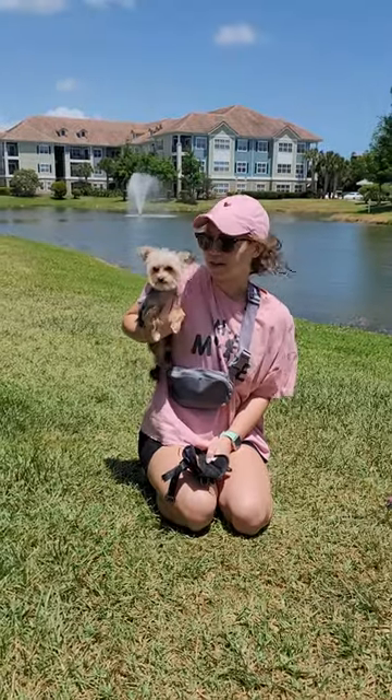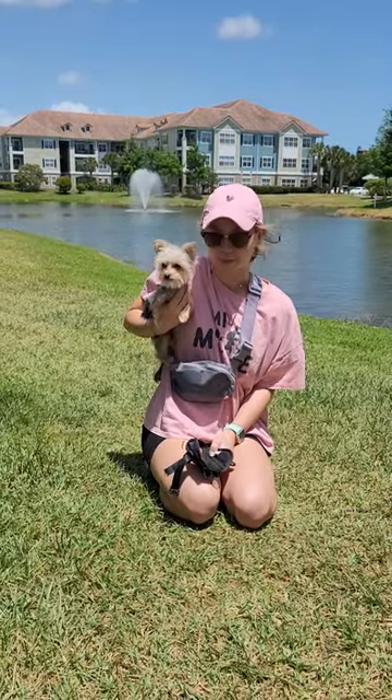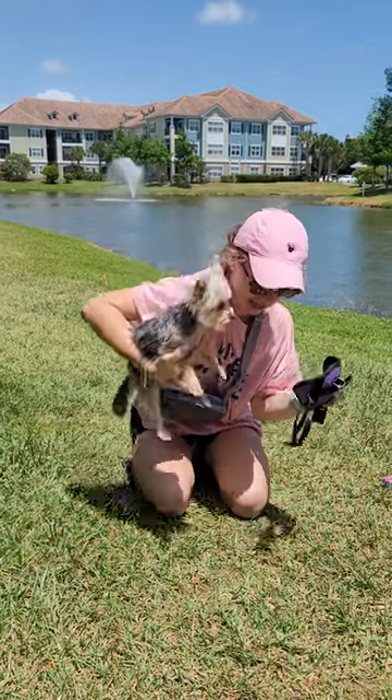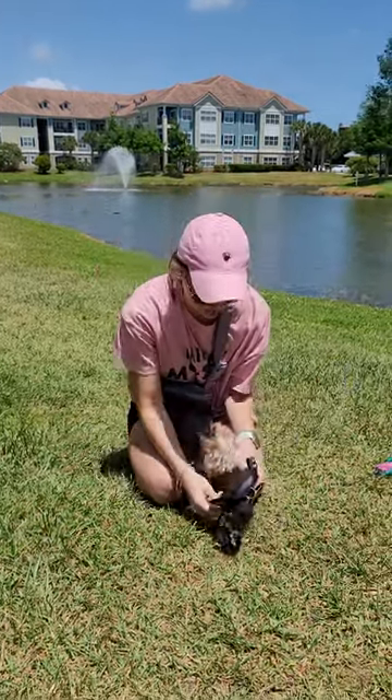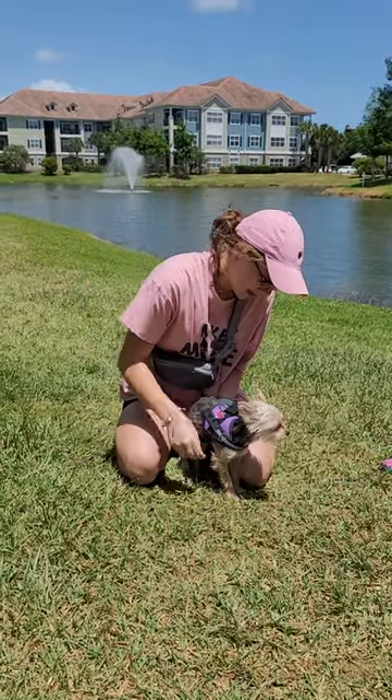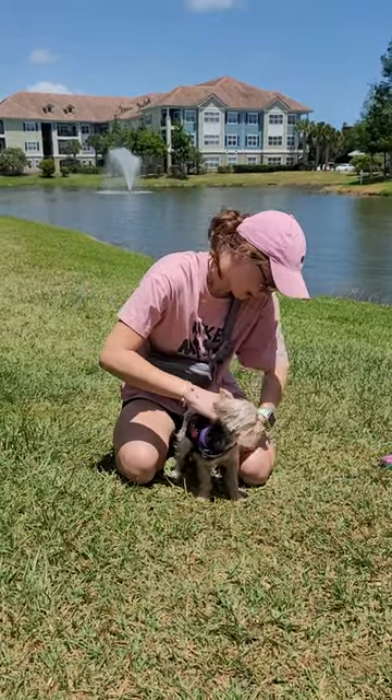This is Lulu. She is my 4 pound little Morky Poo, and today she's going to be wearing her new harness. It is purple. This harness works great because she is such a small dog — it just goes right around her neck and sits right underneath her belly.